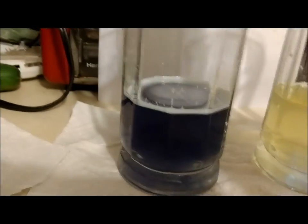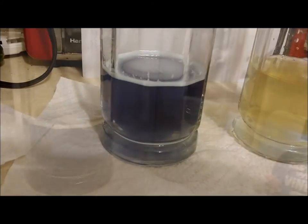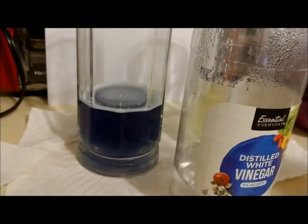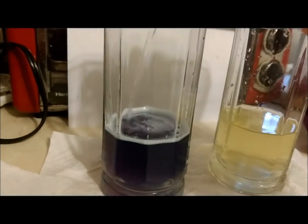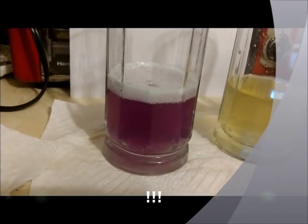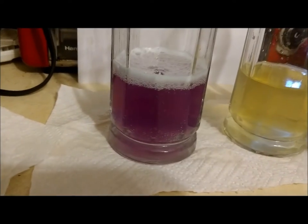Let's add some vinegar to this one and see what happens. We have some plain distilled white vinegar, and we are going to add that to our cabbage juice that now has lime and baking soda in it. We see it fizzes up, but it also turns pink.